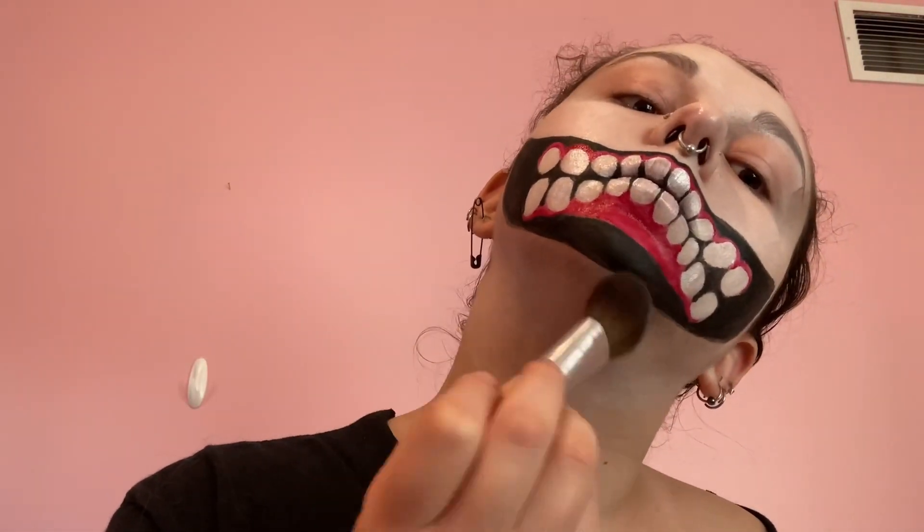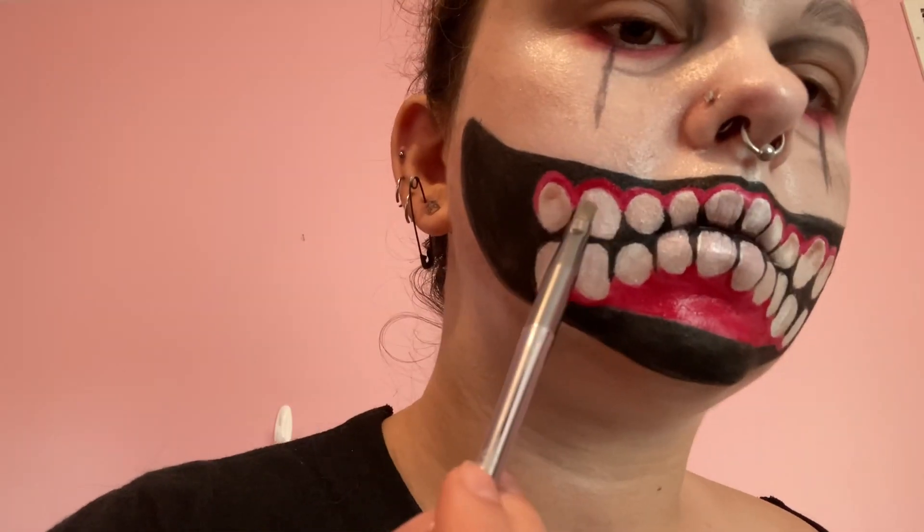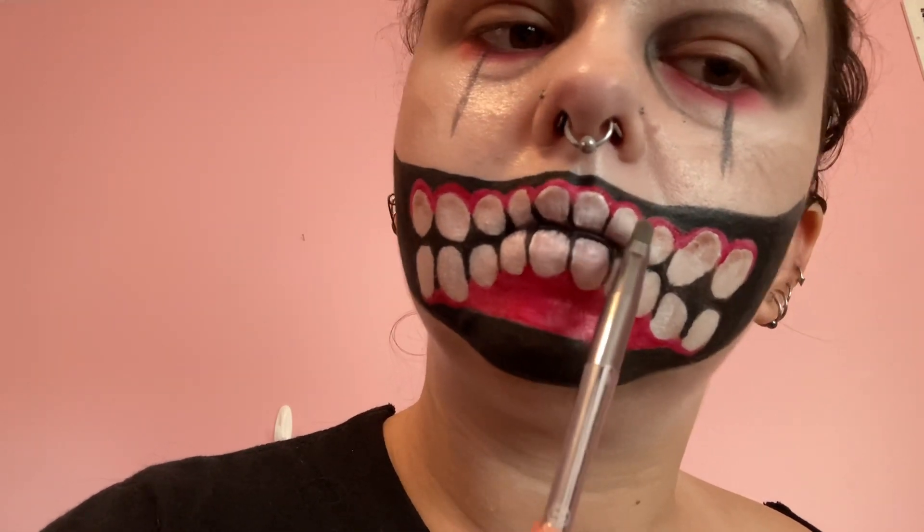Now I'm using brown eyeshadow from the Neon Brights eyeshadow palette all around the edges of my face just to grime this makeup up a bit, make it look more dirty, and I filled in the black of the mouth with Spirit Halloween Black Face Paint. Now to make the teeth more dirty, I'm using a light brown eyeshadow from the Neon Brights palette on the bottoms of the teeth and a dull yellow from that same palette on the tops of the teeth.